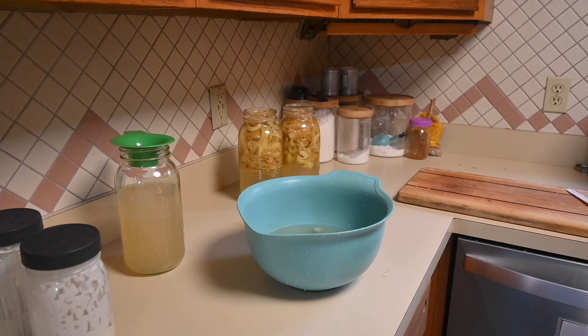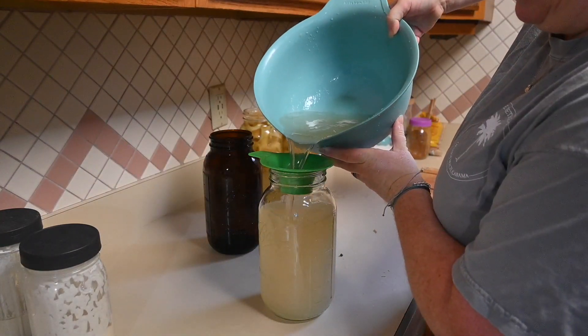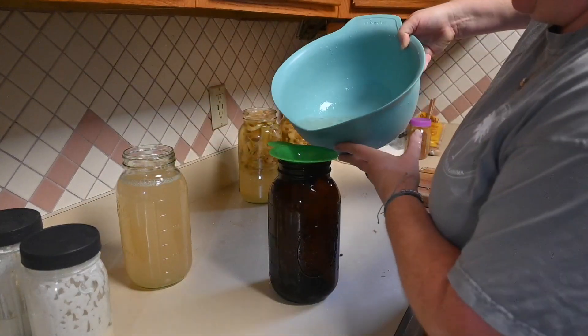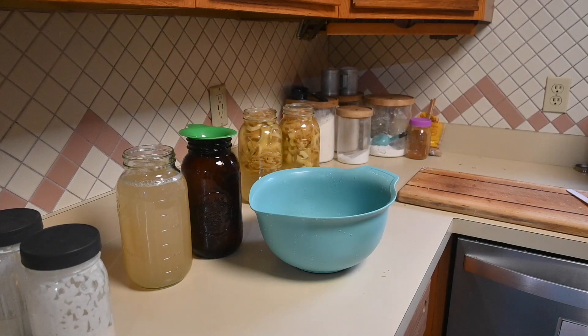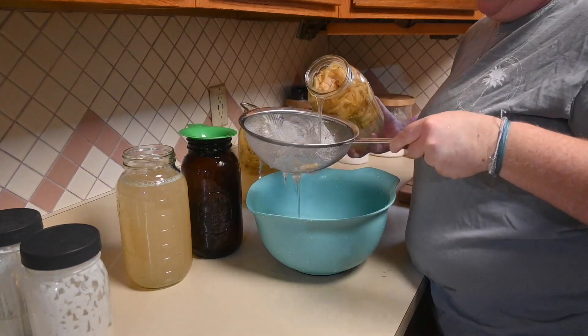You want to open it up and smell it — if it smells like vinegar you're great, and if it has that tangy, acidic taste you have apple cider vinegar. Or you can leave it for longer. The first batch we did we ended up leaving for about a year, and it actually smells amazing — better than any store-bought apple cider vinegar we have ever purchased.